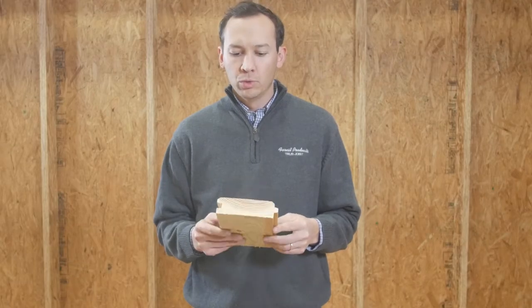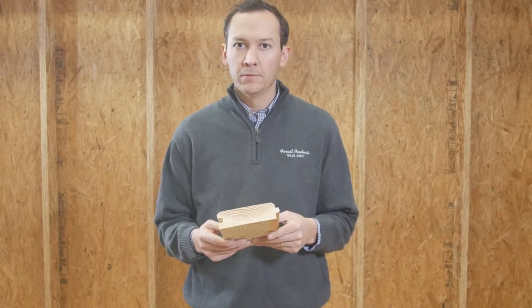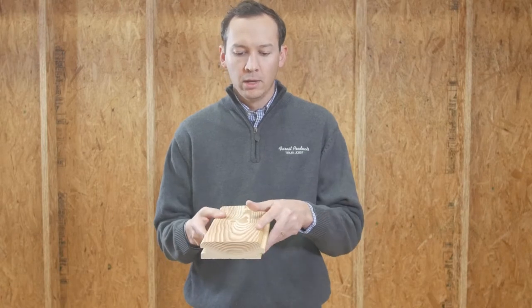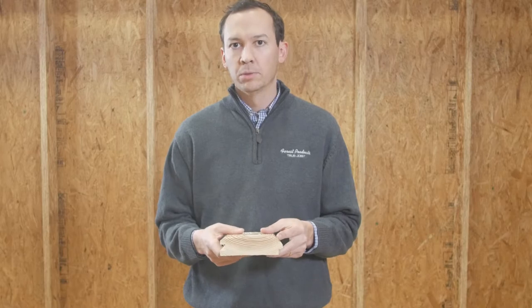We mill this product to what we call a WP4 V-Groove. With the WP4 V-Groove, at both edges of the Tongue and Groove, it'll be a nice simple V-Groove at the connection for a clean, simple look.